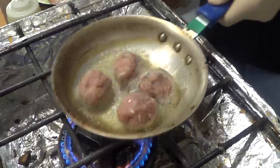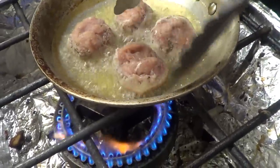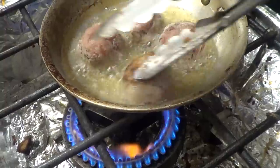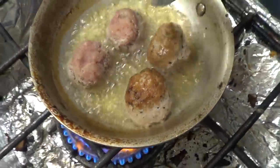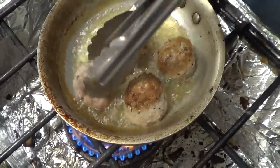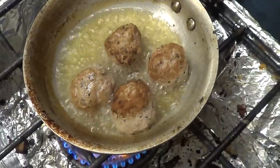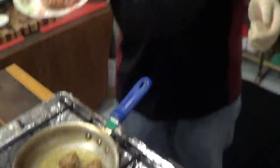So you can see how it's starting to brown for you. Look at that. Okay. This is the same stuff that we've been using in the last couple of videos. We did tacos, we did a burger, now we're doing meatballs.